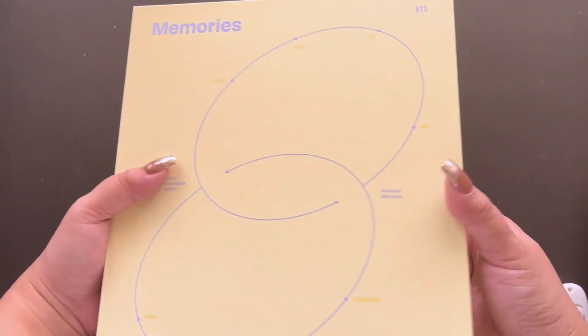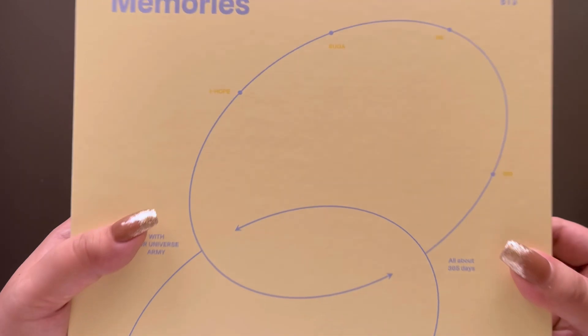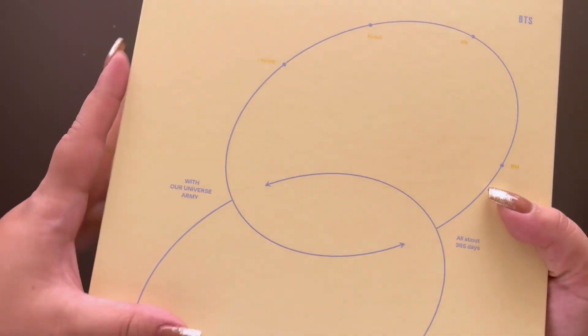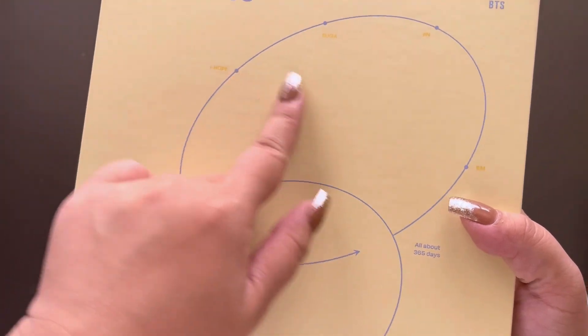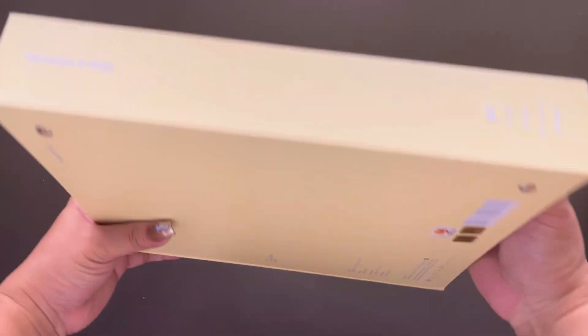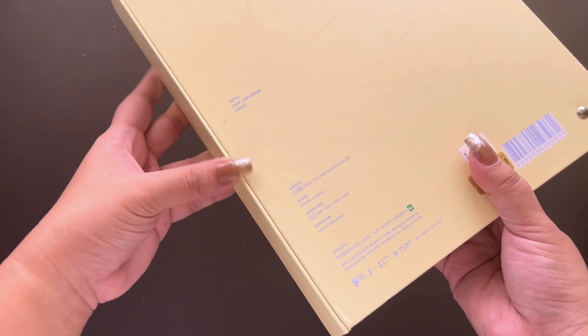So this is the little binder — it's a magnetic closing binder. It's a nice pale yellow color with purple detail. It has their names written all about, '365 days,' Memories of 2021 on the spine. And of course the back we saw which was pretty damaged already.